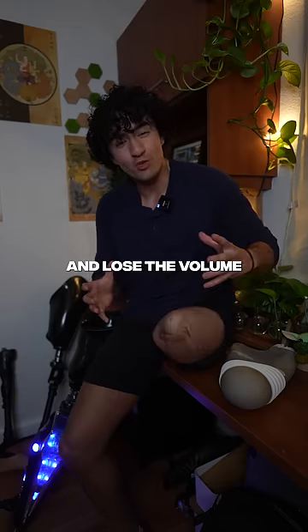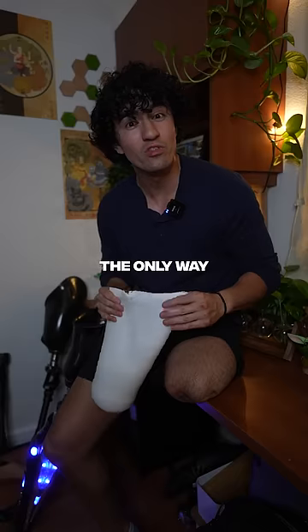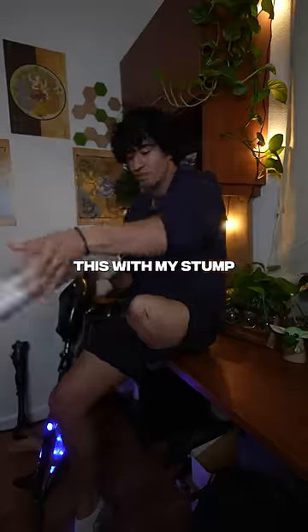Right now my stump is starting to shrink and lose its volume. This socket is made to a specific weight that I have. The way to keep my prosthetic on is with this liner, which I put on my stump.